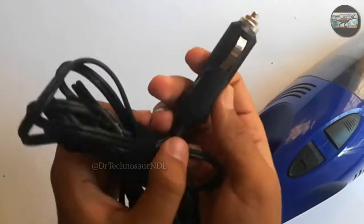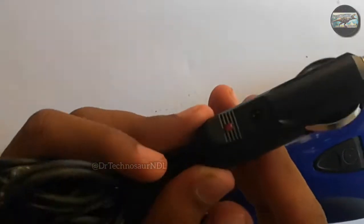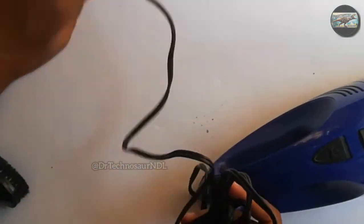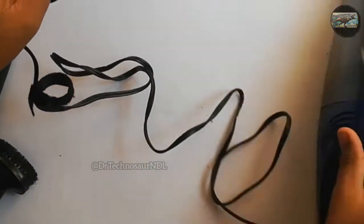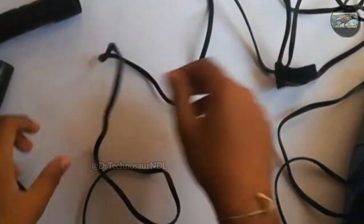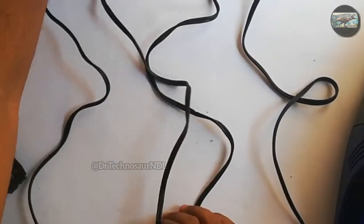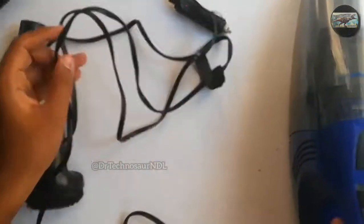Now let's come to the wire part. This is the plug given with the vacuum cleaner. You also get a red LED which lights up when it is connected. We get a 3 meter long cable with the vacuum cleaner. In my case, I have a sedan segment car — a Verna — where I can reach partially till the trunk. But if you have a hatchback car, the 3 meter long cable is more than enough. After using the vacuum cleaner for around 30 to 40 minutes, the wire becomes a bit warm.